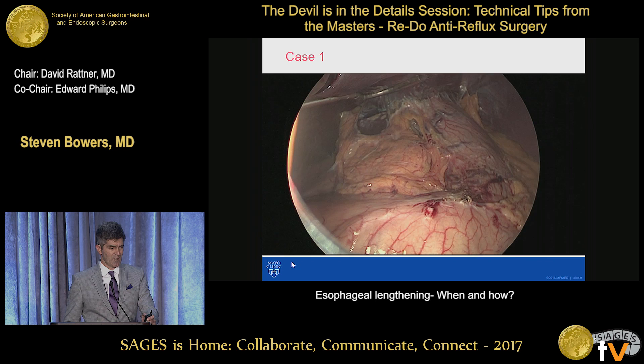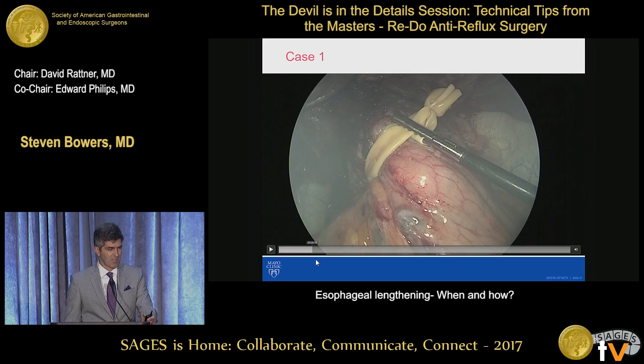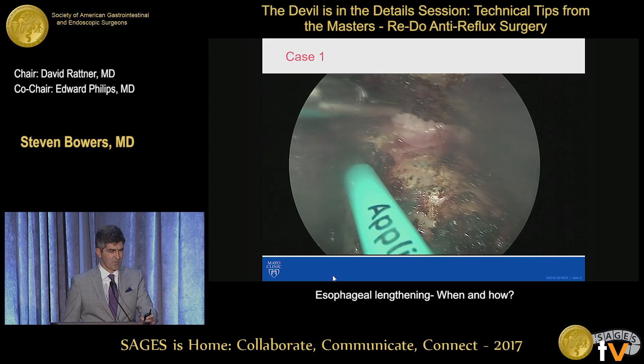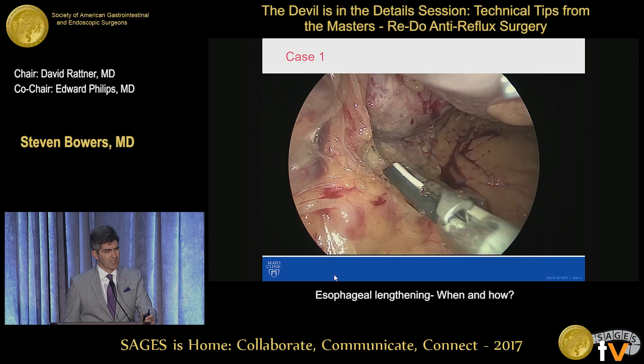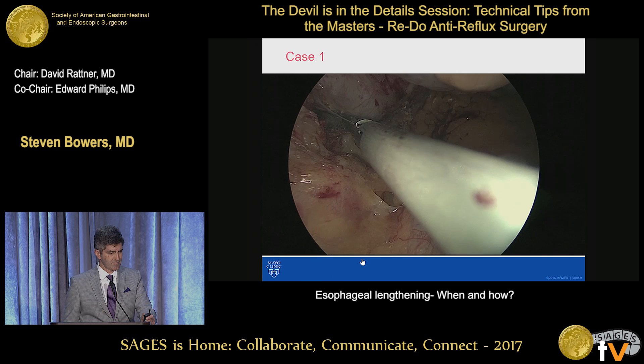So at revisional operation — this is a third-time operation — we approach that in much the same way as all of our redos: taking the liver off first, getting a Penrose around the hiatus, and then getting in to do the hiatal dissection. This is always very difficult at the third time, but it's something that you have to be very careful about. I like to use scissors rather than the ultrasonic shears for this. This is going to the base of the left crus, and we try to expose the base of the left crus and take the prior fundoplication off the left crus pillar.